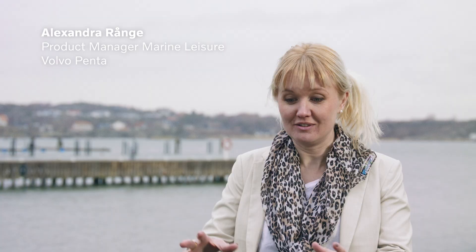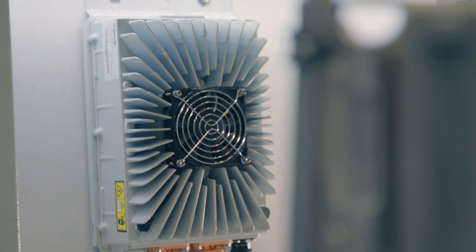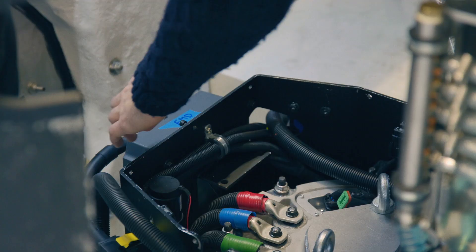We're here now reviewing this prototype boat, and this is the start of a big project. I'm very excited to go hands-on — from paper, from sketches, into this. This is the boat; now we have the installation. We see the components coming in, installing it, and we learn a lot from that, taking us one step closer to the industrialized system.